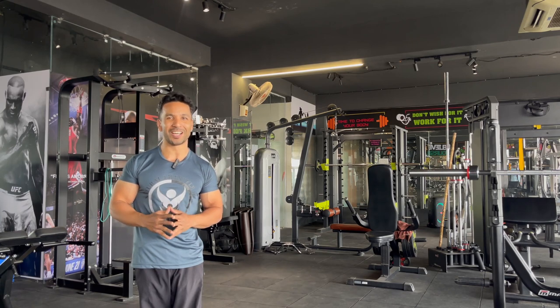This is your health and wellness coach Sanjeev Kaliwala and I welcome you in one more power-packed informative video of our channel.